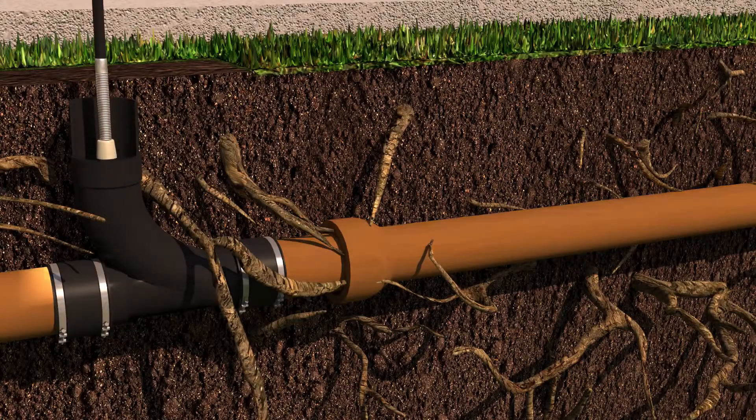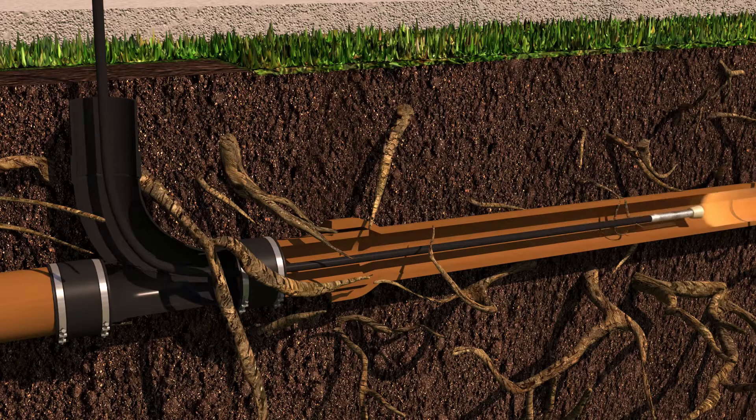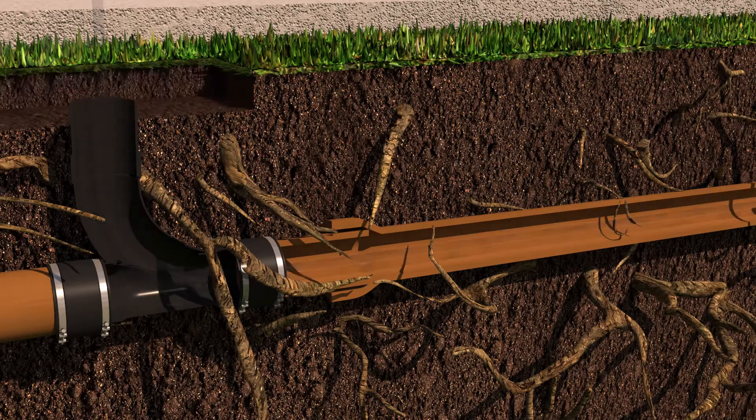First, we run a camera down into your sewer pipes to identify any potential problems. Once we determine the sewer line is able to be rehabilitated,